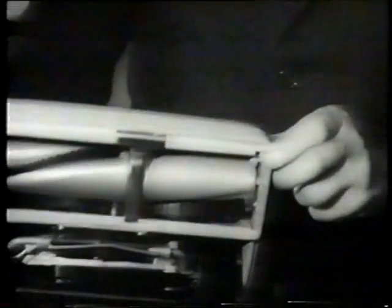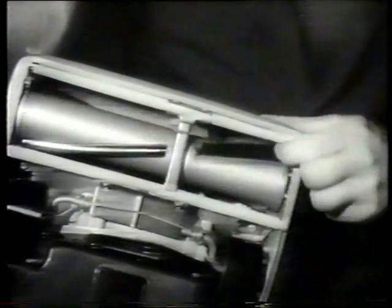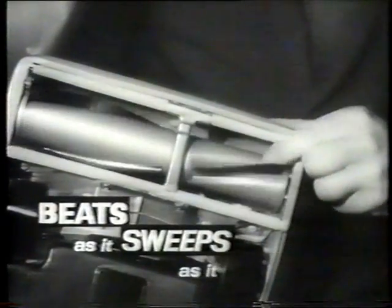Here's the secret. Only Hoover has this combined brush and beater bar, so only Hoover beats as it sweeps as it cleans.